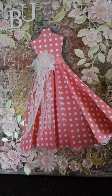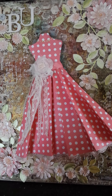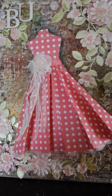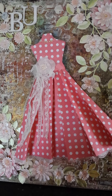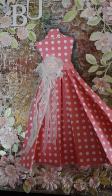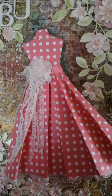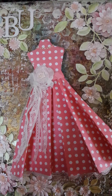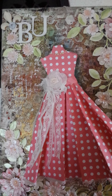Hi everyone, this is Donna of Prima Donna Crafts and today I would like to share with you a mixed media canvas layout. This layout reminds me of spring and that's where the inspiration comes from. I've made this lovely dress, very similar to a dress I had before, and I can't wait to get back into my dresses again because it's rather cold here in Sweden — about minus two degrees at the moment.